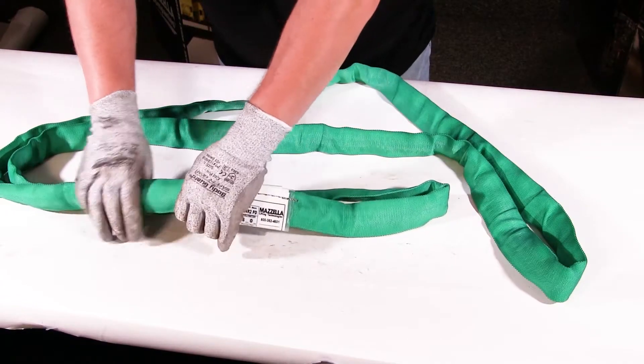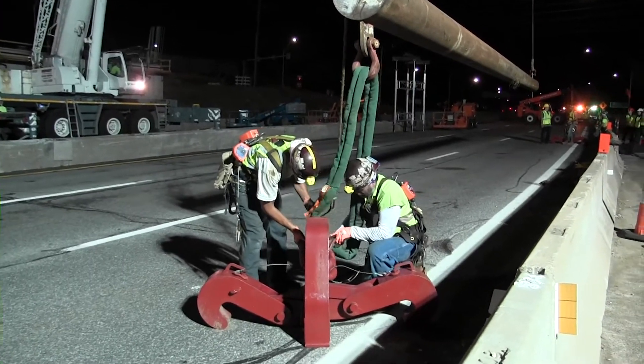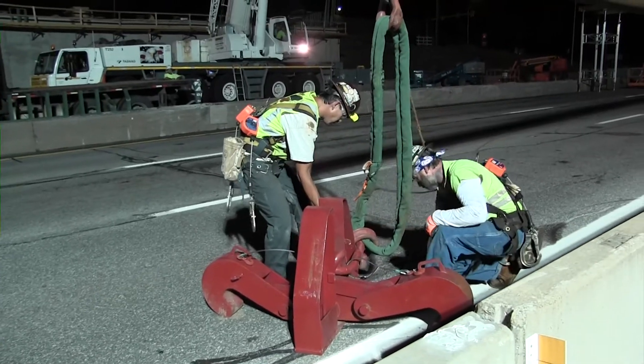We added this to our product line as synthetic slings are really becoming kind of the norm in our industry. They're lightweight, they're less expensive, they're easier to use, and riggers appreciate them because of their weight and so on and so forth.